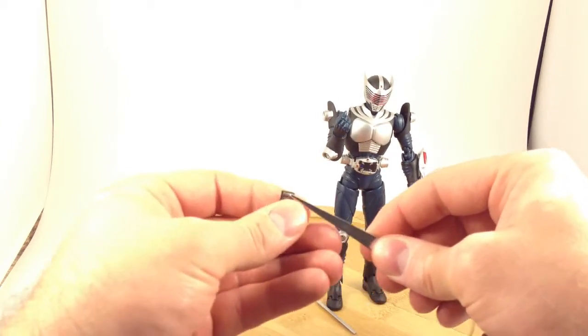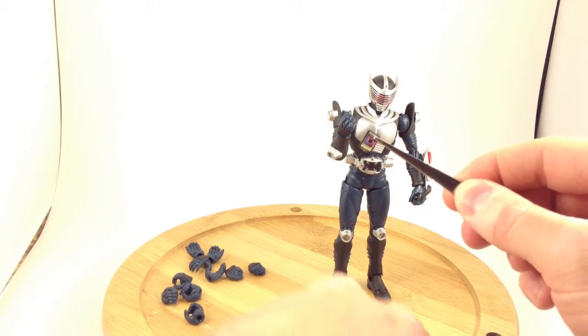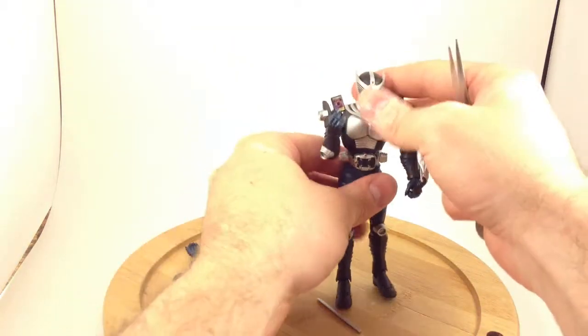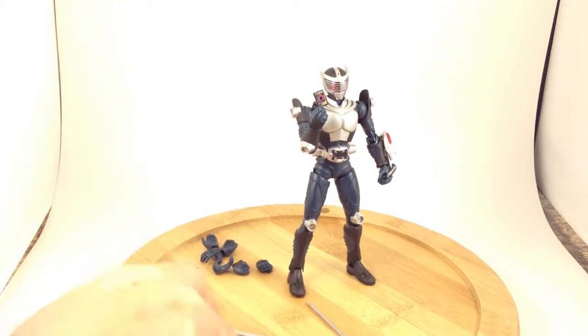He comes with Seal. Let's go ahead and see if we can stick that one in there. So now Ryuki — or Shinji — can protect himself from Drag Rider.